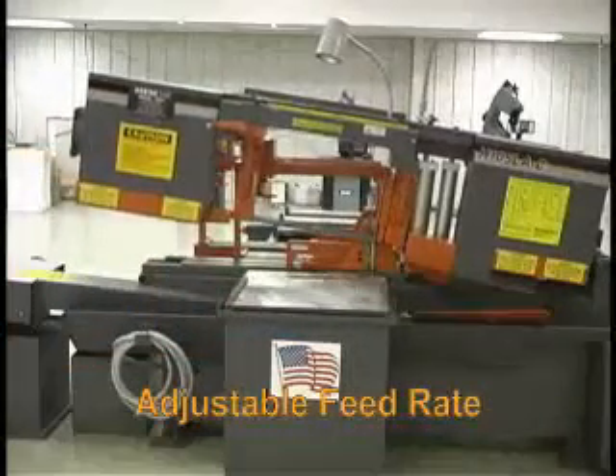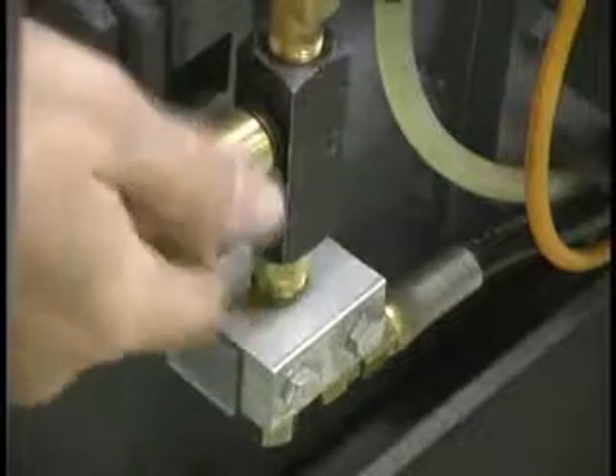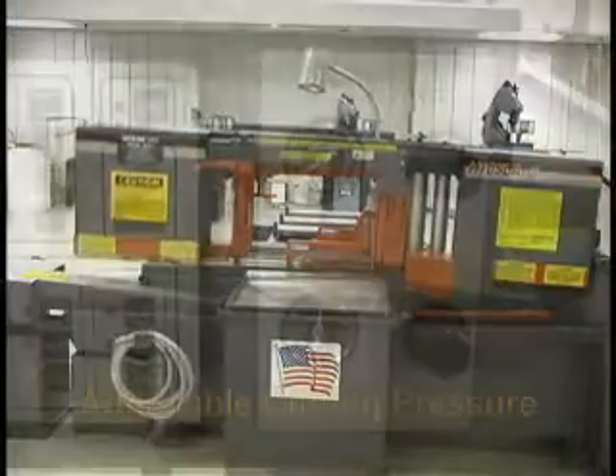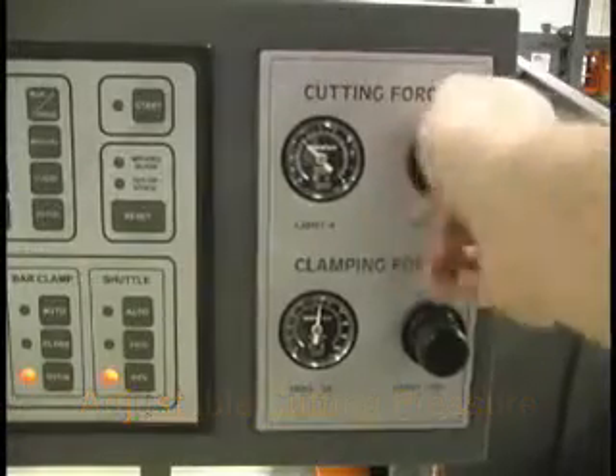The blade feed rate can be adjusted from 0 to 3 inches per second to regulate the saw arm traverse rate. This is a necessary feature to cut tubing at high rates without losing saw teeth. Cutting pressure can be adjusted from 0 to 1,000 pounds.